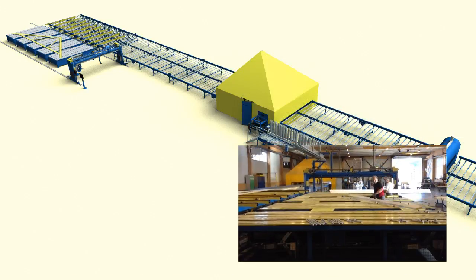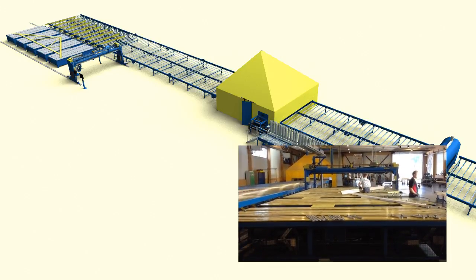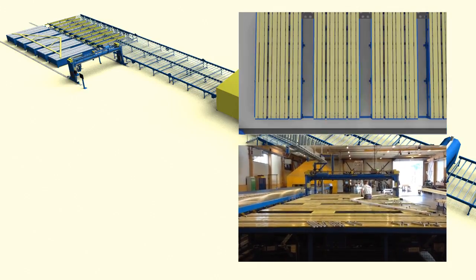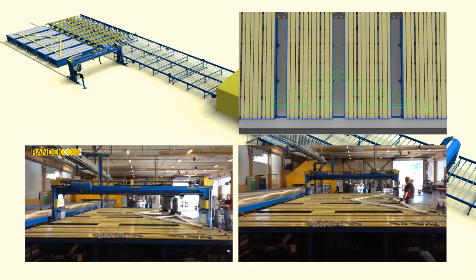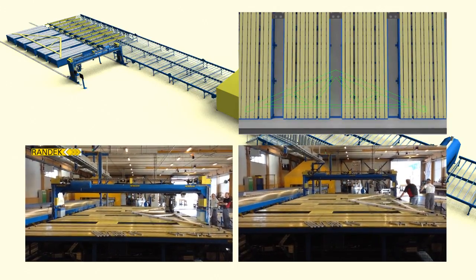The timber is placed by two operators. The placement and position of the timber is guided by the puck tables and laser shape function. A nailing bridge automatically nails corrugated nails in all joints and marks the roof truss with production data using an inkjet printer. The nailing can be done with a nailing bridge or manually.